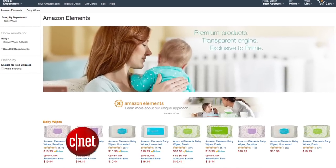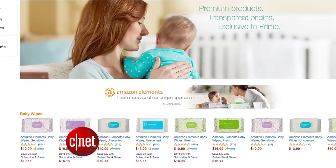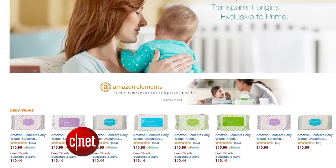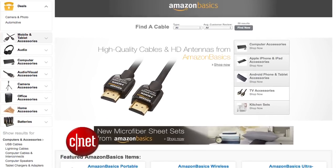Amazon launched Elements last year to sell baby wipes and diapers to Prime members, but the diapers were discontinued less than two months after launching because of complaints. Amazon also makes a few other cheap tech accessories under the name Amazon Basics, including HDMI cords and Bluetooth speakers.